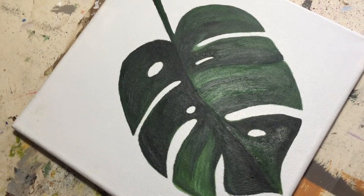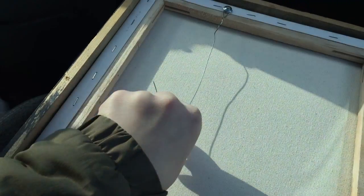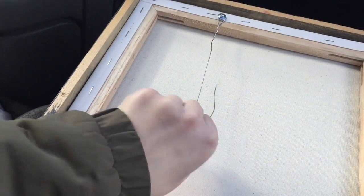To functionally hang your painting, get two 3/8-inch drywall screws, screw them to the back of your painting, and secure them with some craft wire.